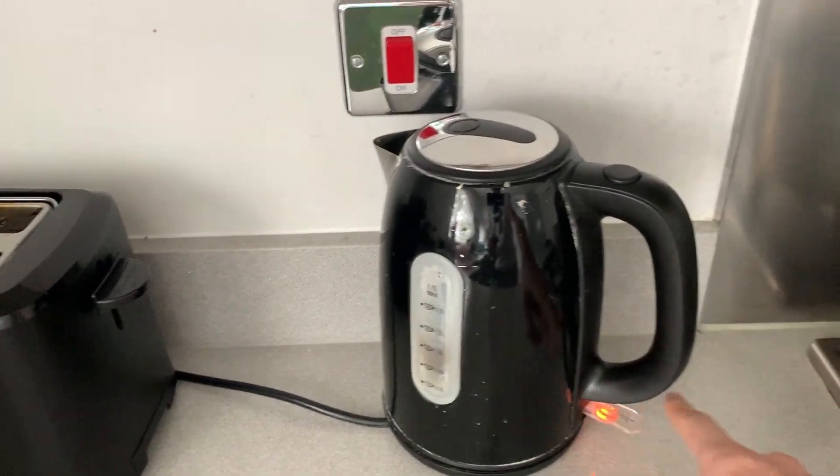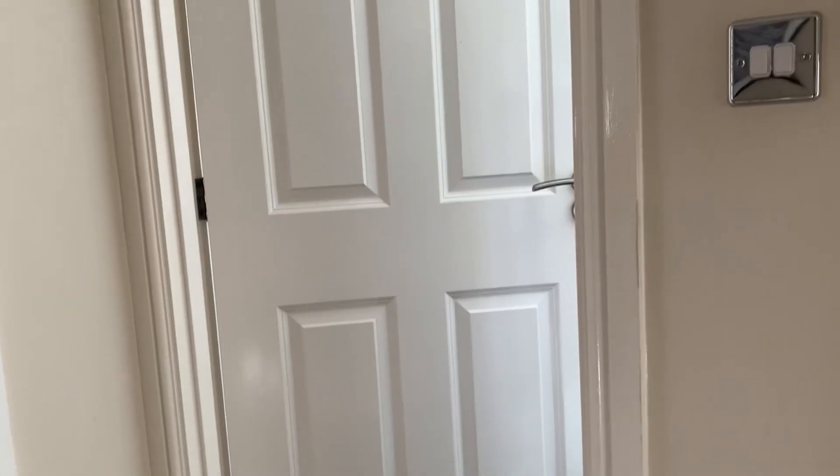We're going to boil the kettle because we're actually going to use the kettle this time instead of a hair dryer.